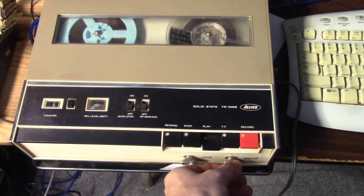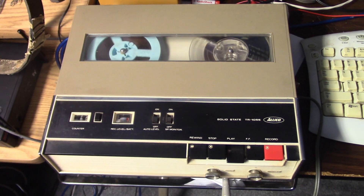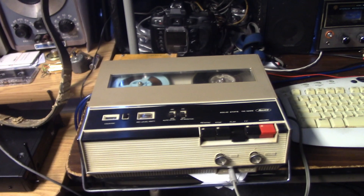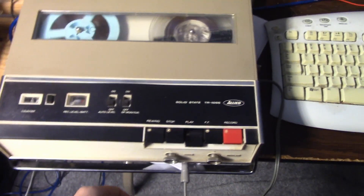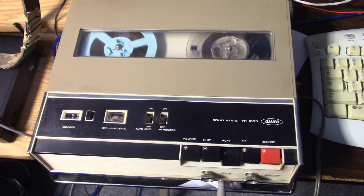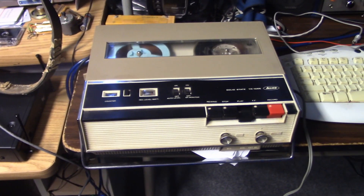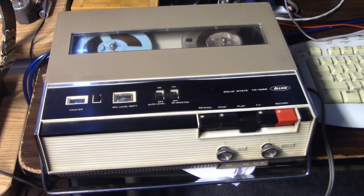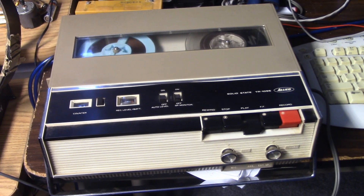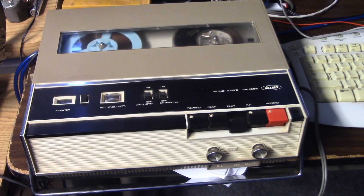Well hello there listeners, this is your host again. The same setup as you just saw, except this time we're running the recorder at 3¾ inches per second, which is the optimal speed for better quality recordings using the Allied TR-1055 reel-to-reel tape recorder, manufactured by Toshiba in Japan. So this is in reality a Toshiba tape recorder, and there probably exists out there the original Toshiba-branded model. It's a well-built machine with metal mechanics and AC bias for sure. You can see the bias oscillator circuitry on the board — a transistor and a high-frequency transformer signifying the AC bias oscillator. The sound quality and the low amount of background noise also confirm that it is AC bias.